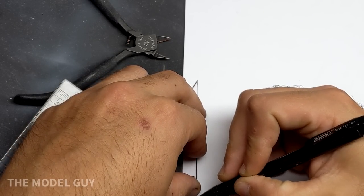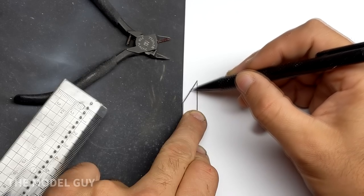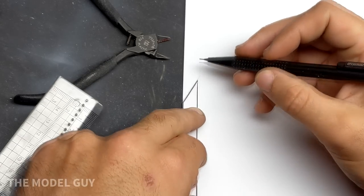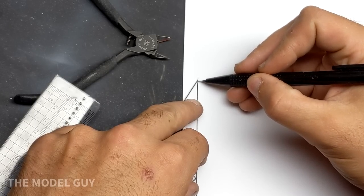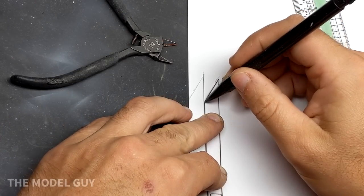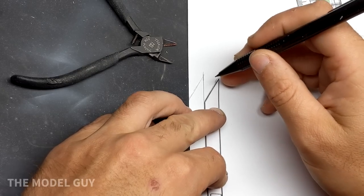I found an article from Fine Scale magazine from the early 90s by a fellow named Ron who'd done the same modification and included the blueprints for the missing panels and the material you would need to make an M5A1 early version. I printed off the blueprints and scaled them to the model and then traced them onto styrene to be cut out and glued.